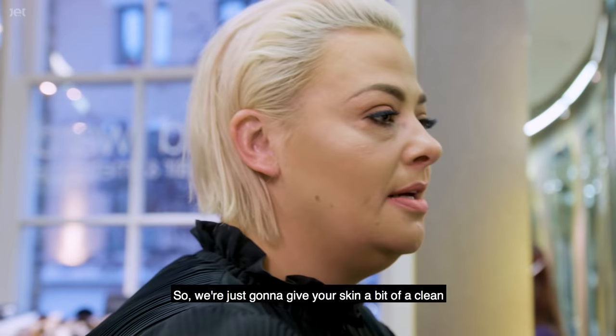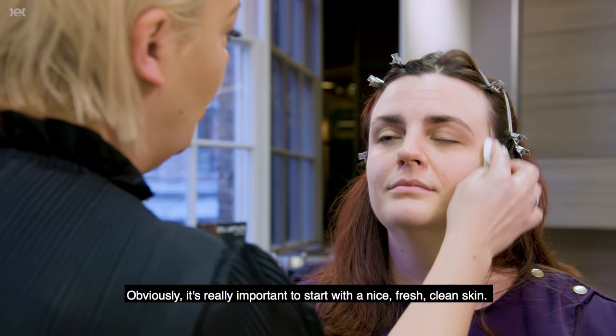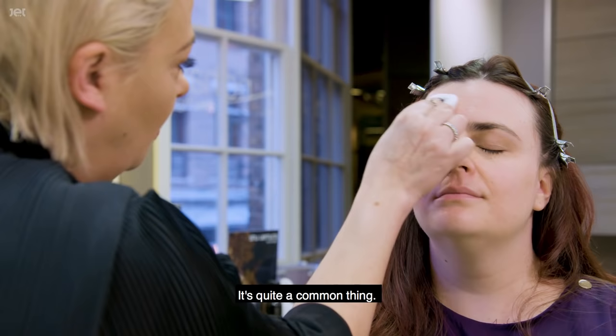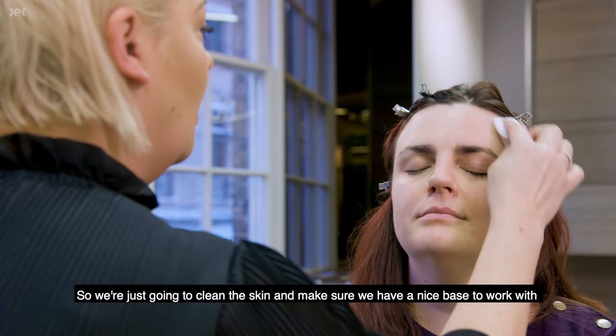We're just going to give your skin a bit of a clean. It's really important to start with a nice fresh clean skin, so this is just a micellar water. You can grab it in any Boots, Chemist, Superdrug — it's quite a common thing. Just going to clean the skin and make sure we have a nice base to work with.